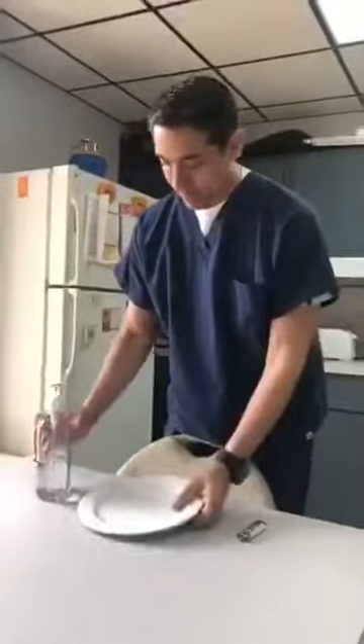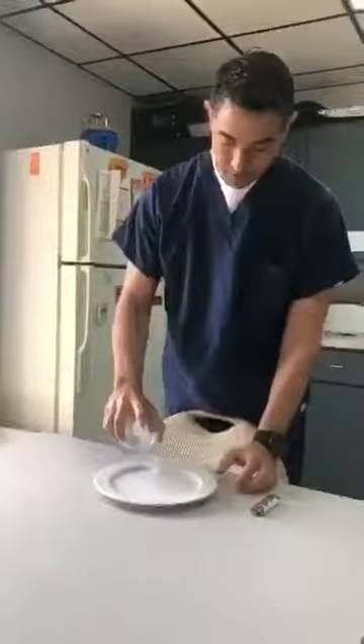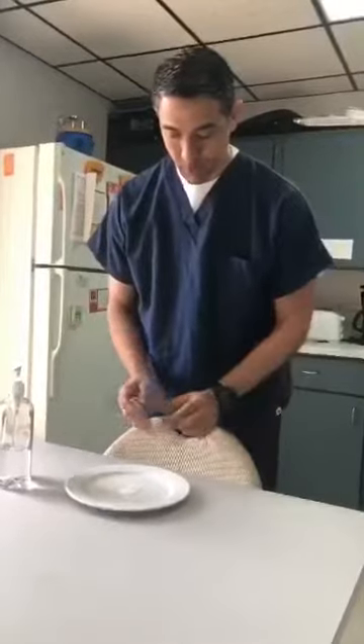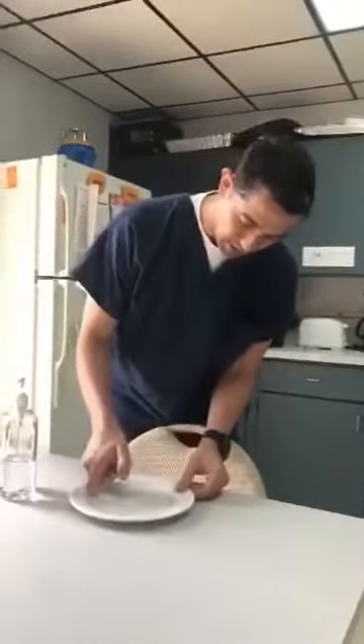So this is an empty plate right here. This is hand sanitizer — 70% regular hand sanitizer. I'm just going to put a little bit here.